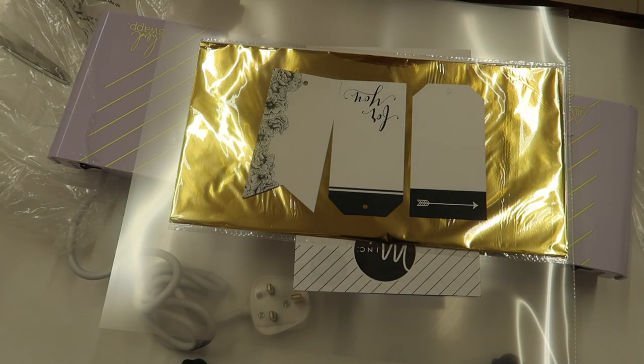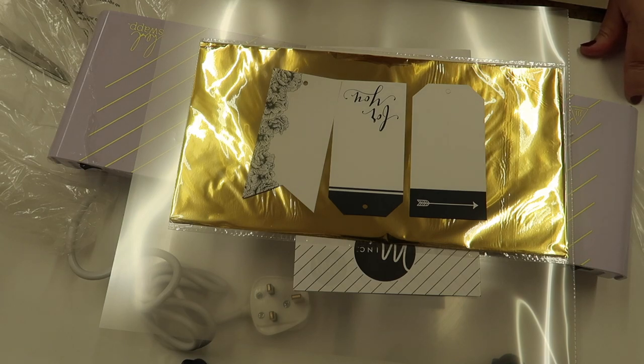That's it — I just wanted to let you know that I've got a new Mink foil laminator. I hope that wasn't too boring for you, and I'll see you all very soon for another video. Bye for now everyone!